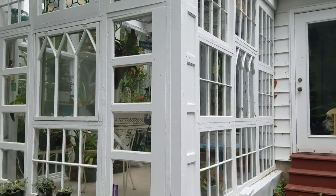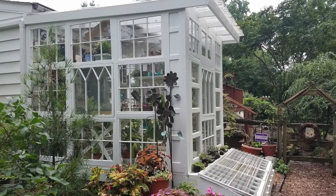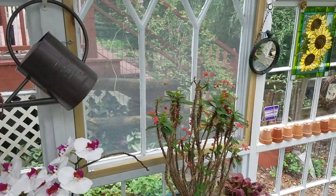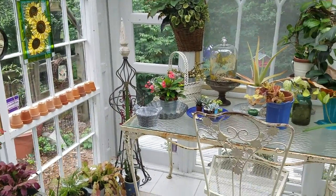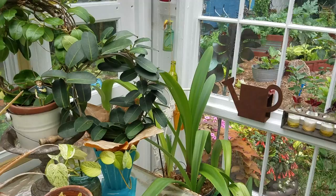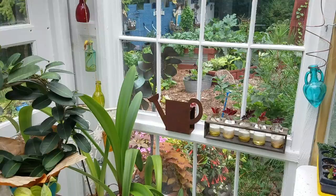Our 8 by 10 foot greenhouse and attached cold frame consists of 28 windows and a corrugated polycarbonate roof. Connected to the house on one side, a sliding glass door serves as the entrance. It also enables us to heat and cool the space using house systems already in place.